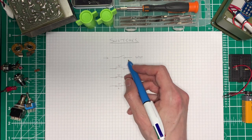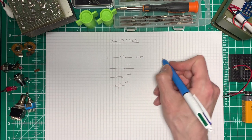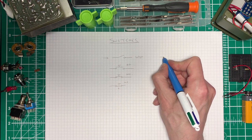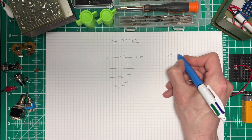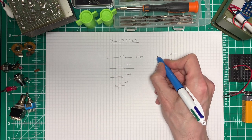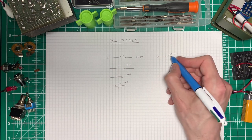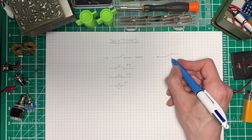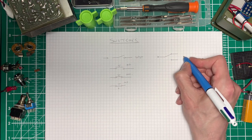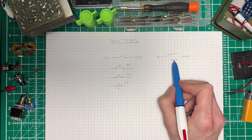Now we can start adding different outputs to our switches. So we could have a single pole but now with a dual throw. So our signal's coming in here perhaps, or it might be coming in the other side, and it's going either this way or this way. And this is called a single pole dual throw switch - and this is its circuit diagram.